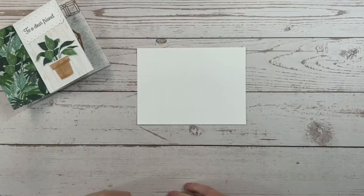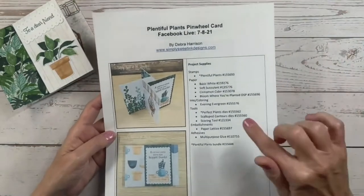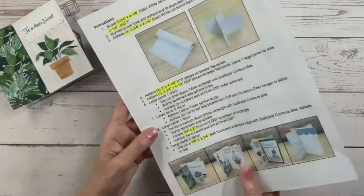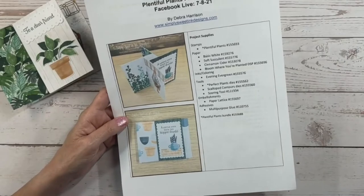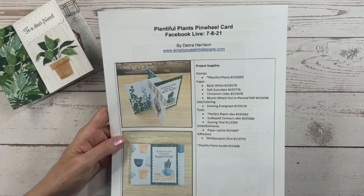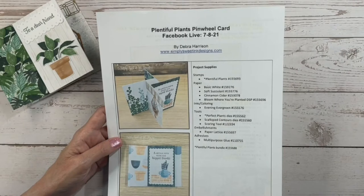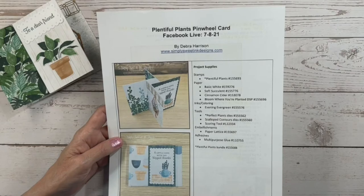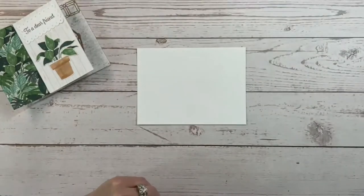Before we get started, if you are on my email newsletter list, I will be sending you the PDF tutorial for today's project with all the instructions and supplies you'll need. If you're not on my list, hop over to simplysweetinkdesigns.com and sign up to receive my email newsletter with fun projects, ideas, promotions, and events every week.